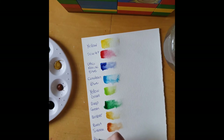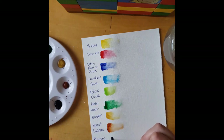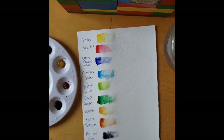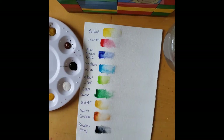And finally we have the Payne's grey, which looks like the black. Now we can see all the colours that we have in our palette and see what we have to work with. And if there's something that we don't exactly have that we need, we can mix it. So for example, I'm noticing here we don't have an orange or a purple, so let's try and mix an orange and a purple.